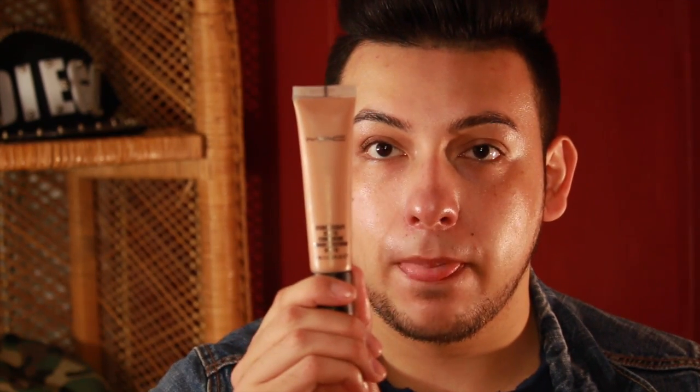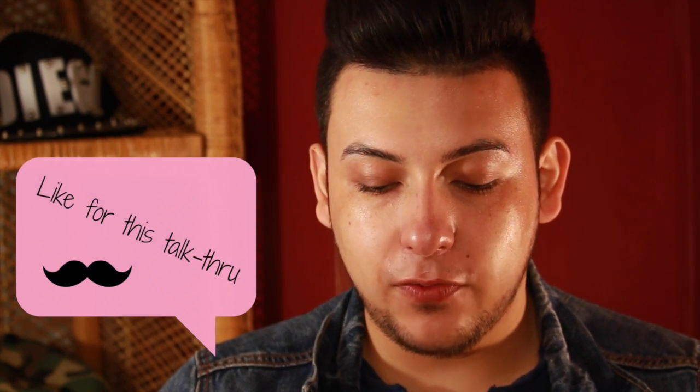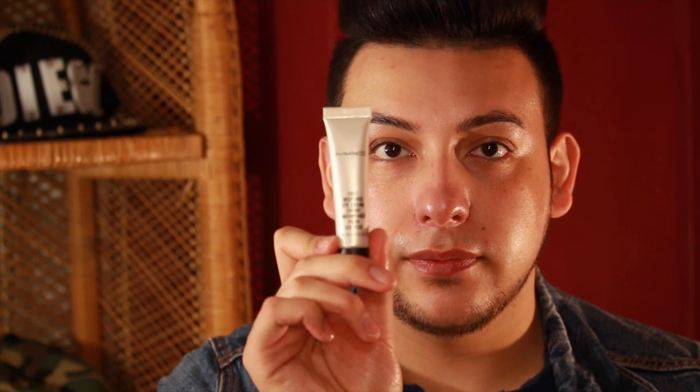The foundation I will be using is the Studio Sculpt in NW30. But before that, I'm going to apply my fast response eye cream. I do pulling movements up so my eye can open up — by doing so, you are training your muscles underneath your eyes to look more pulled up. I applied it on the back of my hand.